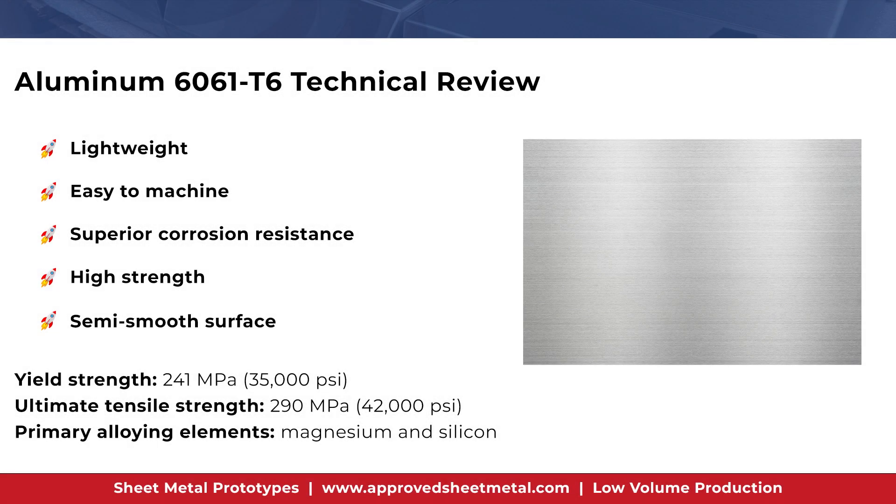6061 T6 is lightweight, high strength, and has superior corrosion resistance. It is also heat treated and very hard, so it machines beautifully. However, 6061 does not play well with forming processes, as the alloy is highly likely to crack when formed to 90 degrees or beyond.